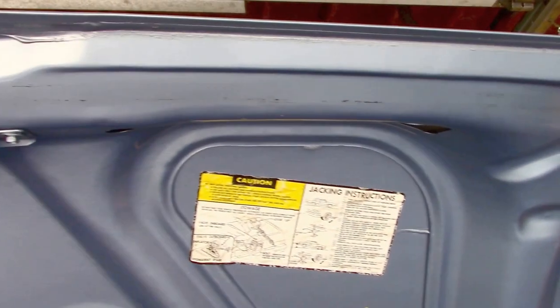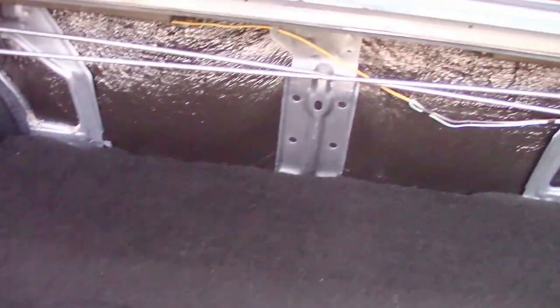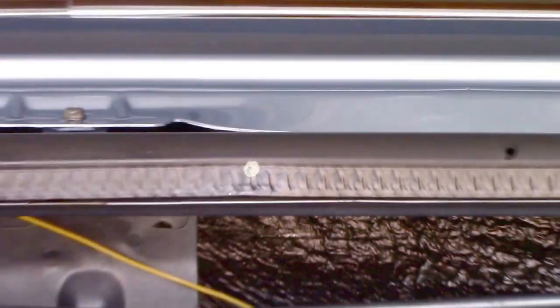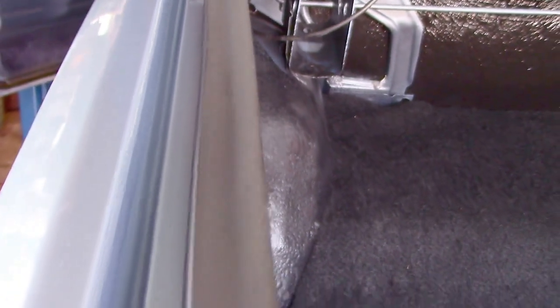Here's the deck lid — beautiful — with the jacking instructions and production line number. These didn't have the option code back when this car was made. I want you to see the cleanliness. There's still the dot on the center of the hood seal to line it up — the original trunk seal. The actual contours and crevices of the trunk area are wonderful; it's just like going back in time into the showroom.